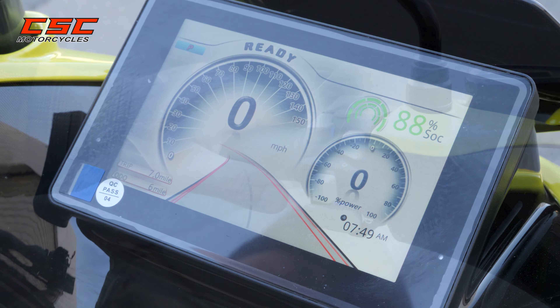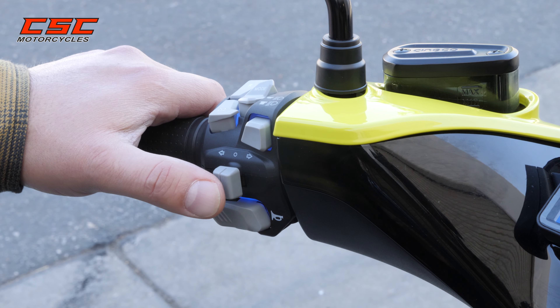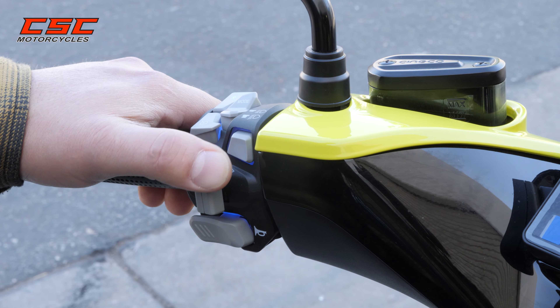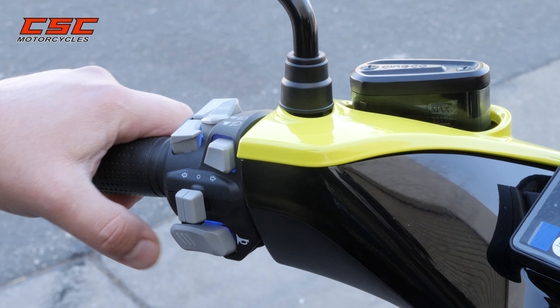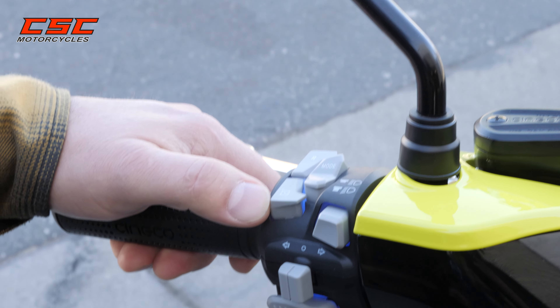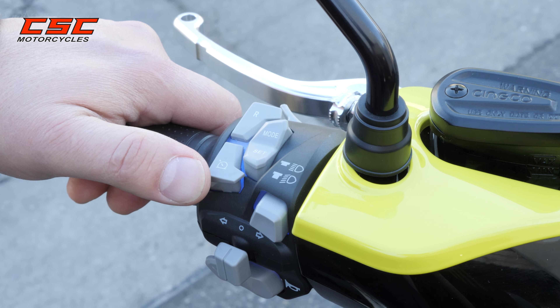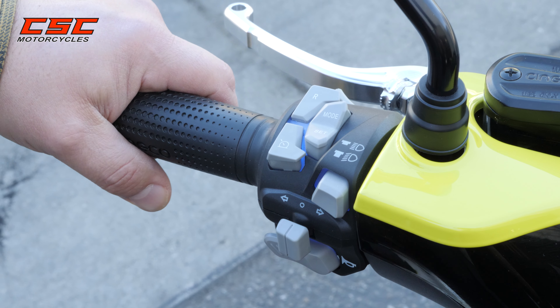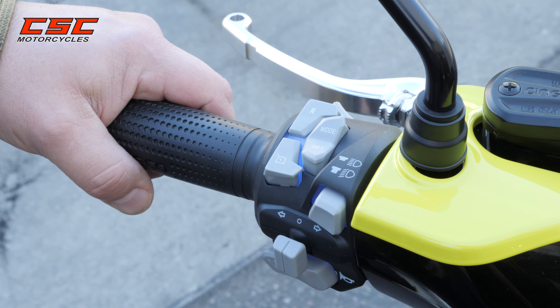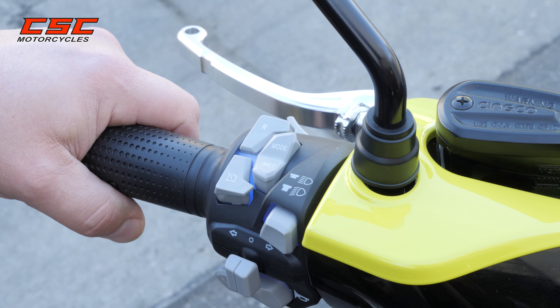The bike also comes with some other features. Your turn signals cancel by pushing the button back in. You've got your high and low beam, your horn, and your cruise control. Cruise control works by powering under the throttle, and while you're holding the throttle, press the button down. It will then set the cruise control, which stays on until you press the button again or operate any of the brakes.